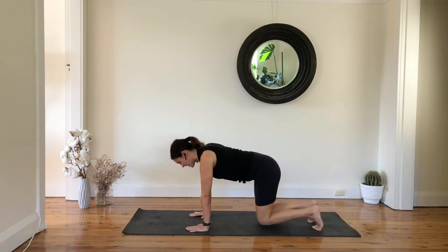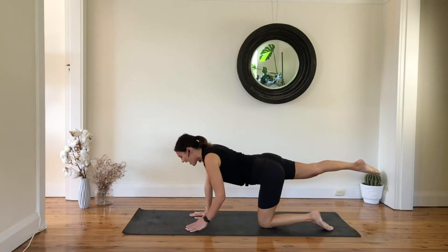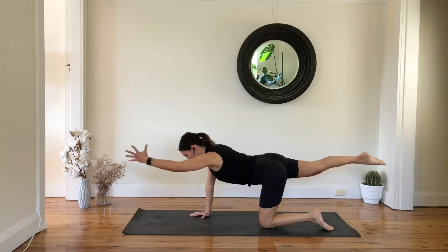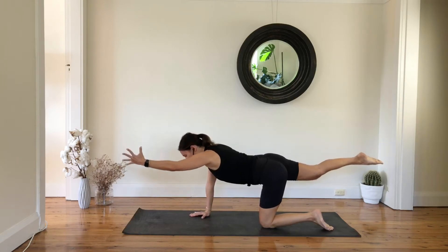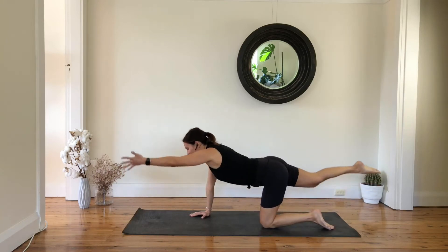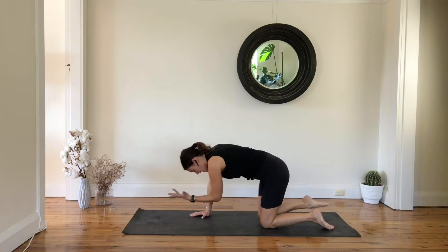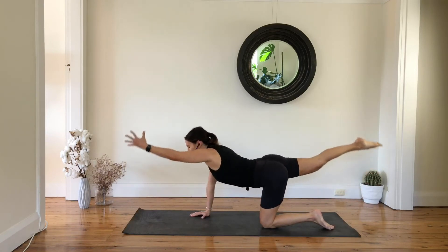And one — drop your knees down. Extend your right leg just behind you and find your balance, reach your left arm forward, and then bend your knee, flex, tap, engage your core, and then reach everything out and reach all the way.